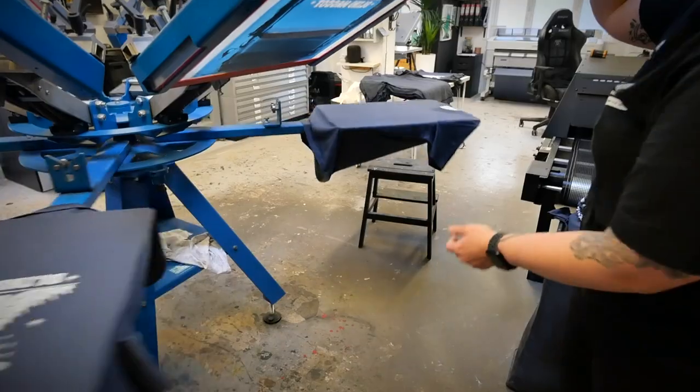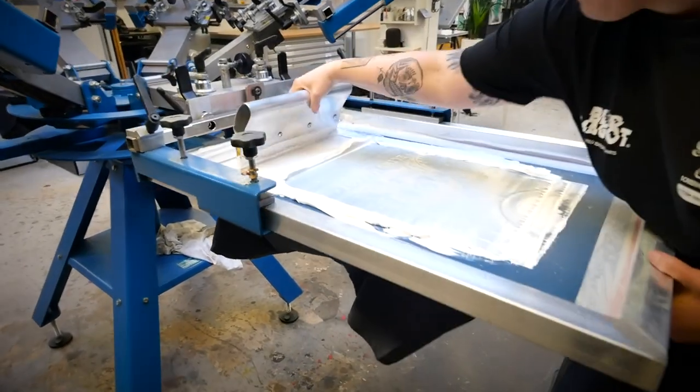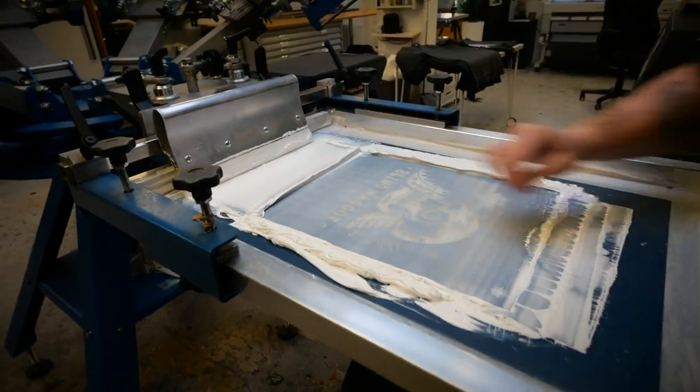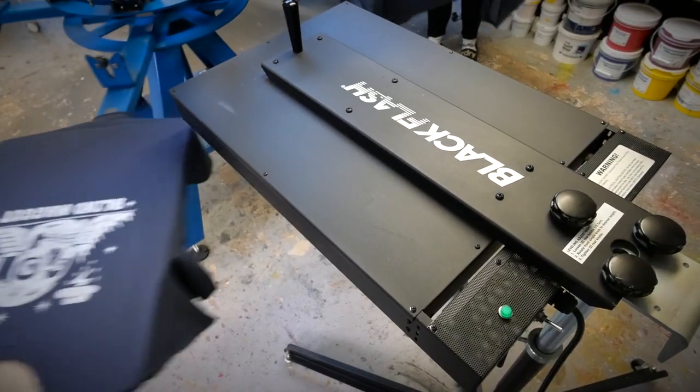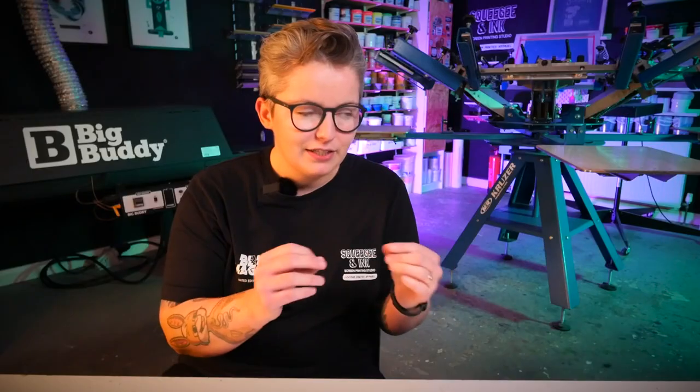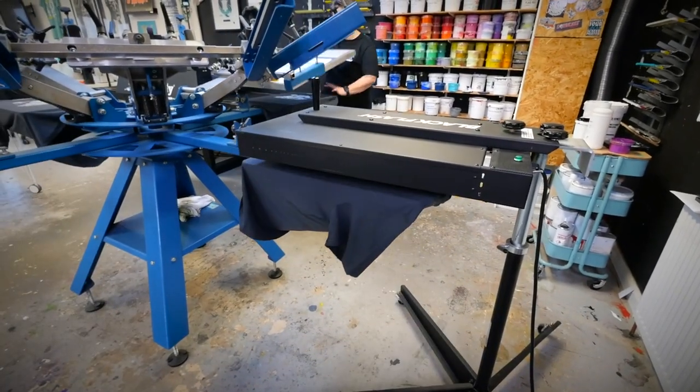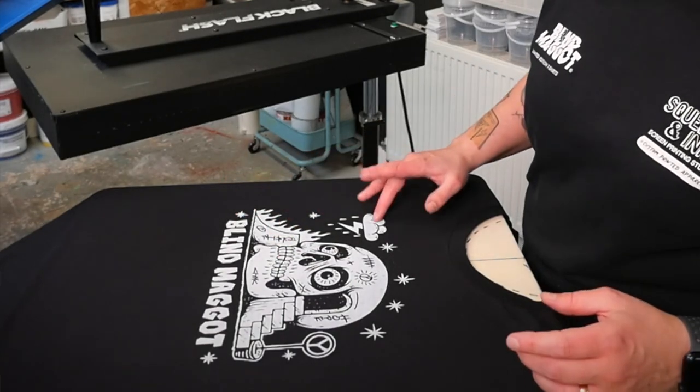My main tip for printing with white ink is to actually print it in two layers — print your own white under-base. What I mean is just do your first flood and print; it almost looks gray on the garment because you haven't blocked out the color yet. Don't worry about that — all you're doing is priming the shirt and making a smooth down layer. Then you need to partly dry that; you don't want it to cure all the way through, you kind of want it very slightly tacky.